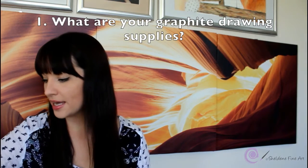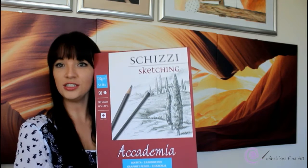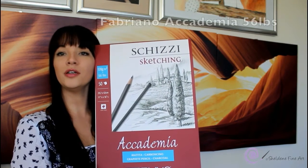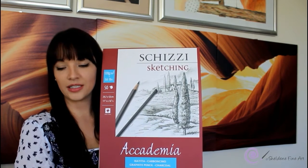Starting off, I'll go through the supplies I use for my graphite drawings. I use the Fabriano paper — it's the 56-pound paper. I don't even know what that means; I guess that's the weight. This is what I use for my graphite pencils — it's a very nice, smooth finish kind of paper.